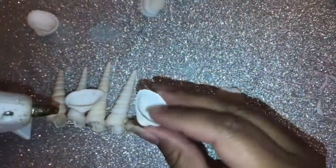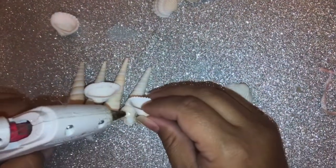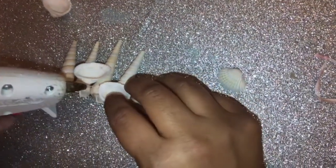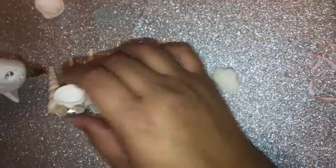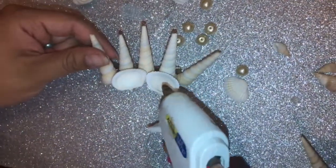Now we're going to get two similar ones and glue these on also. We're going to glue them in the middle — one right there, one right there. There we go. Now let's add the pearls.